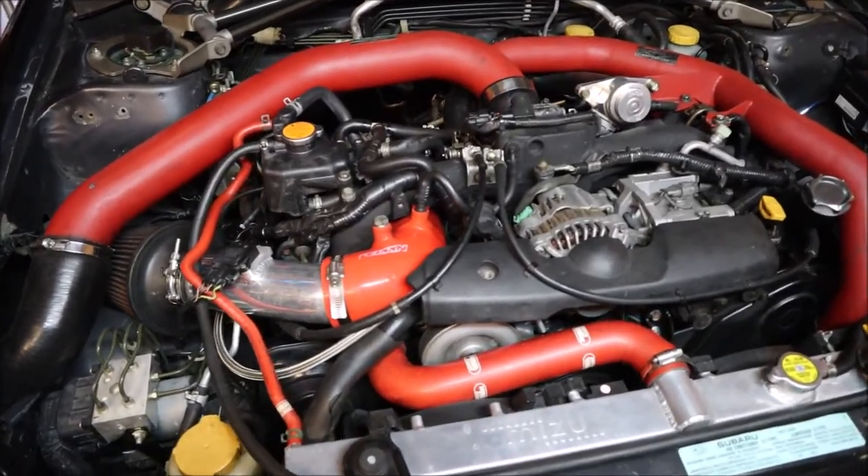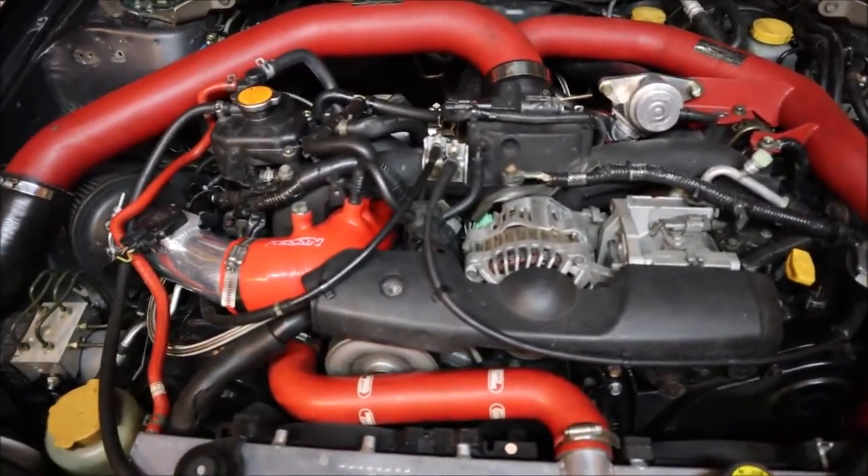Welcome back to another episode of Road Patina. Today we are going to figure out how to fit this behemoth of a thing into that. Stay tuned and see if I can figure this out.